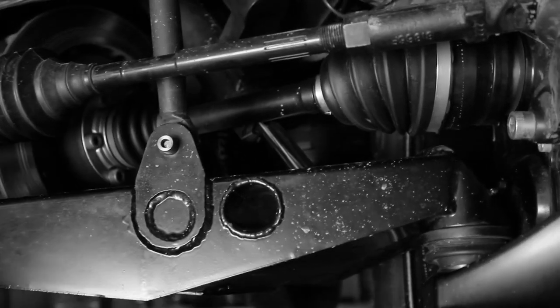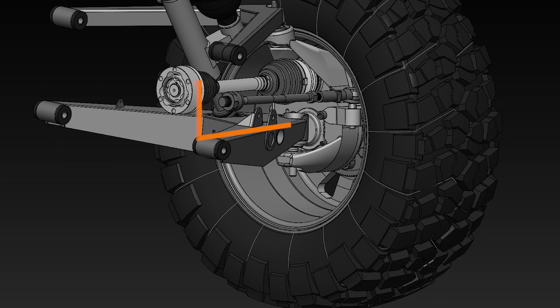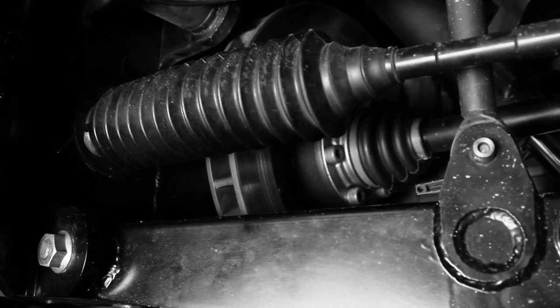We've got the CV axle which feeds that, and because of the gear offset in the knuckle it raises the CV axle up about four inches from what it would be without it. The inboard brakes up at the chassis take away unsprung weight at the wheel.